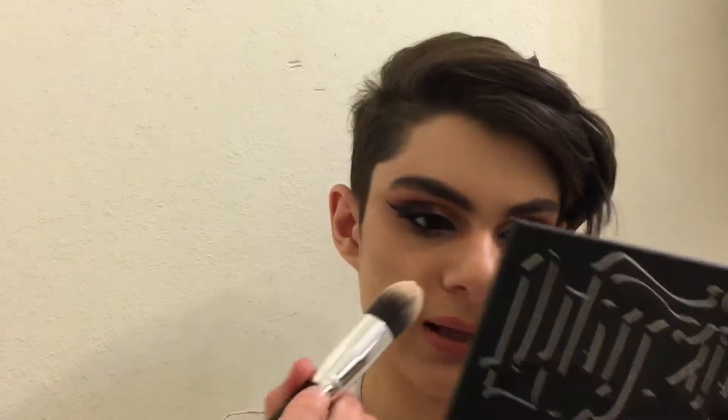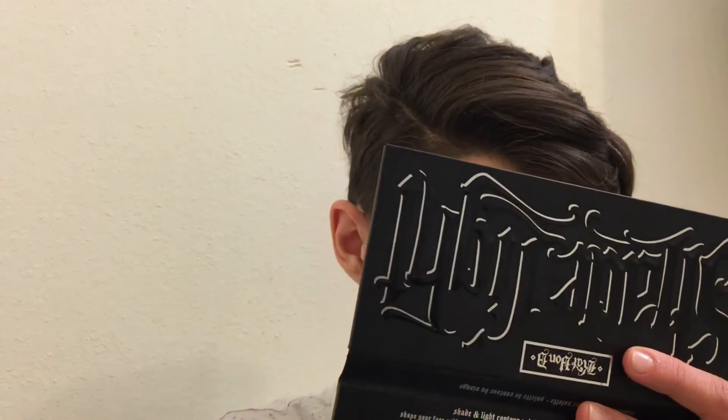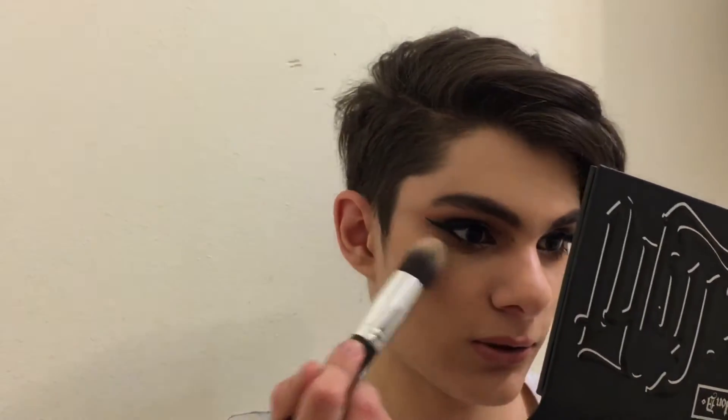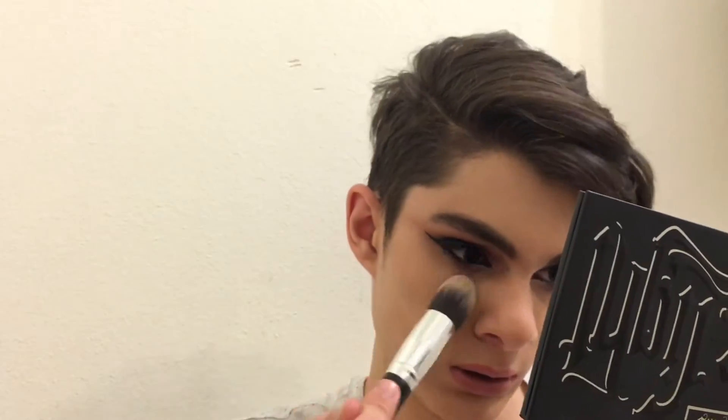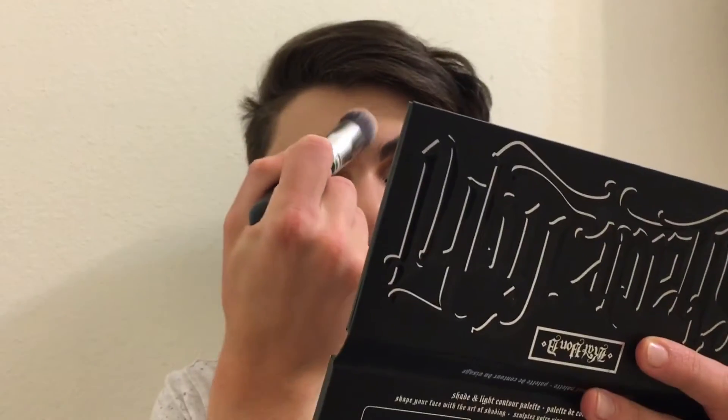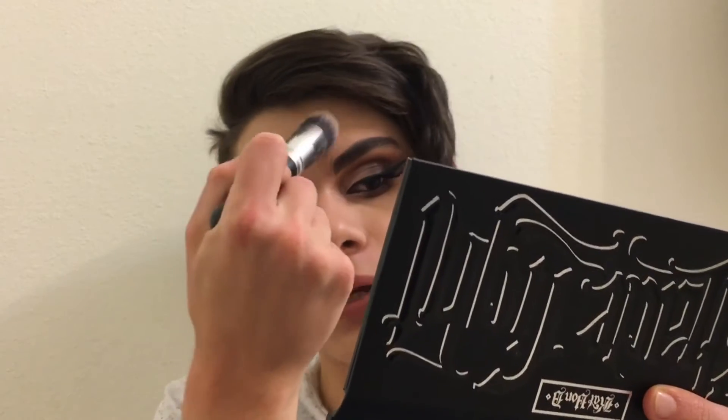I like to highlight first. I take a brush and go into the banana shade — it's really pigmented so you might want to tap some off. I first go under my under eyes just to brighten it up under there, because we are not getting enough sleep. Just brighten it up and bring out some of the face. Then I put some powder on the center of my forehead to highlight there.